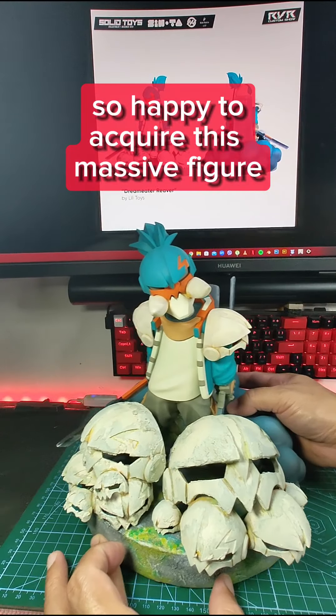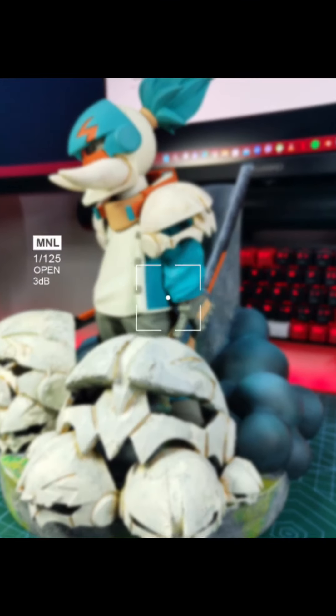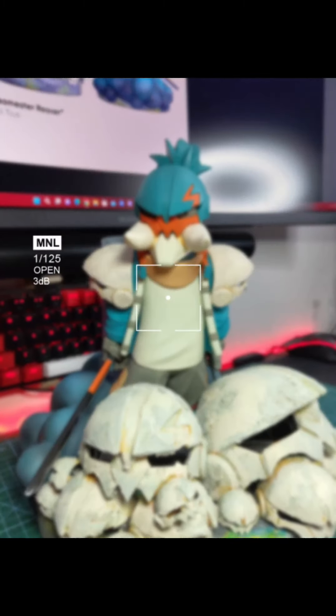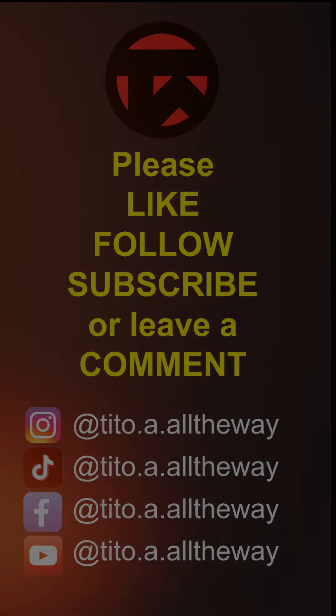So happy to acquire this massive figure. To be continued. Thank you for watching. Have a great week. My name is Jim.